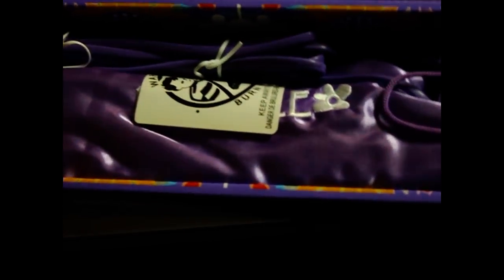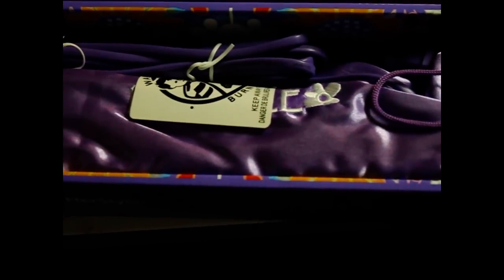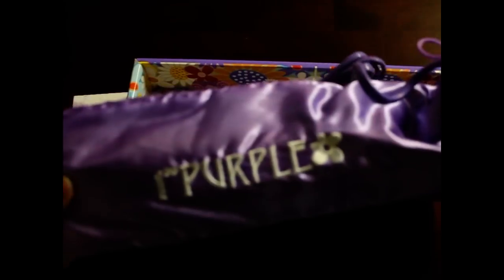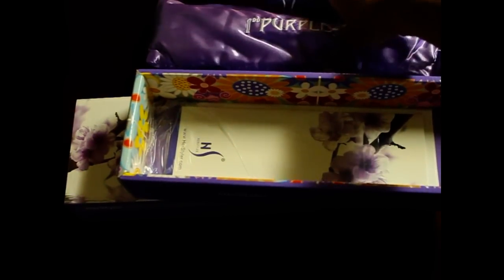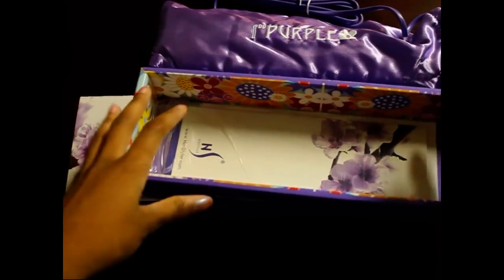So now we're going to open up the box to reveal the beautiful one inch purple professional straightening and curling iron. When you first open the box, you will see that the flat iron comes in a little bag case with the logo on it and the cords are bound up.